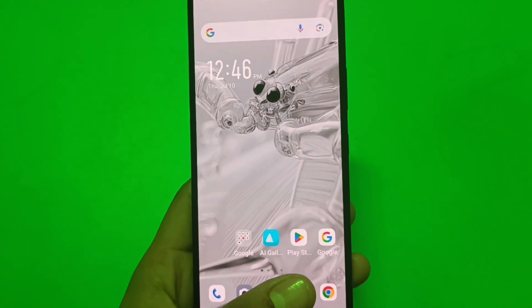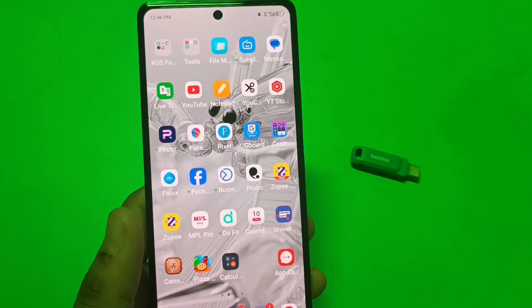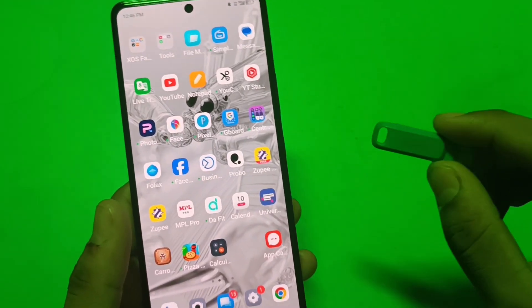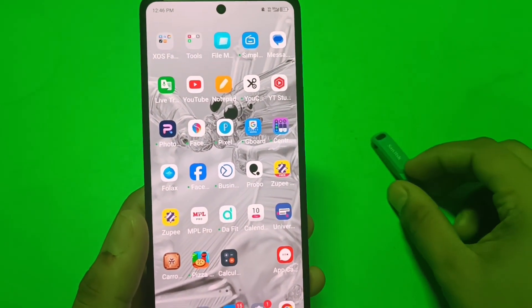Hello friends, welcome to our YouTube channel. In this video I am gonna tell you about how you can connect this pen drive, type C pen drive, to your Tecno smartphone. So let's start friends.